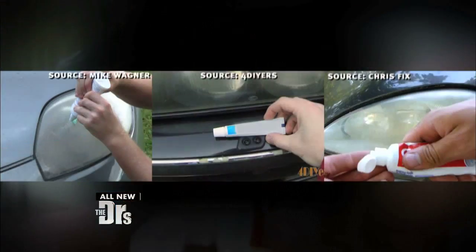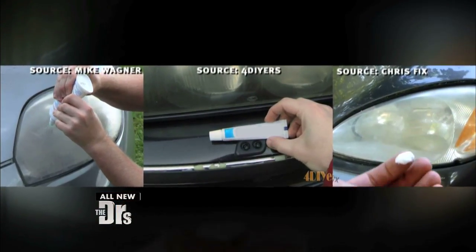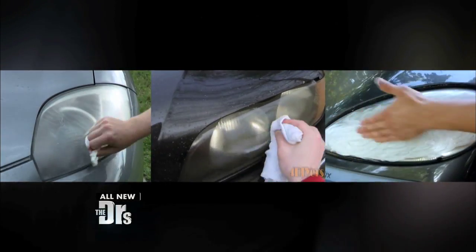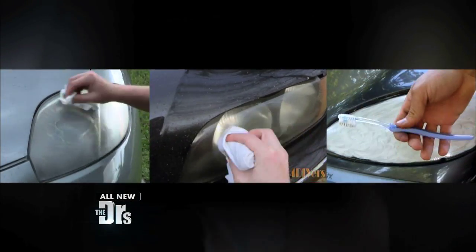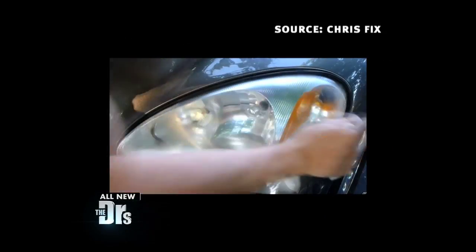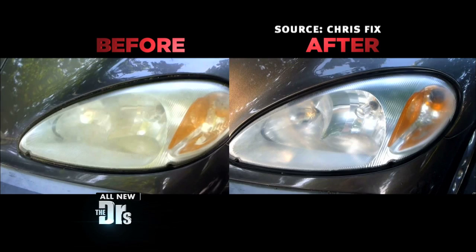It's really quite simple. You just take a small amount of toothpaste — watch this little video — put it on a towel and rub in a small circular motion until the light is completely covered, and then wash it off with water. You can increase the brightness on your lights by up to 50%.